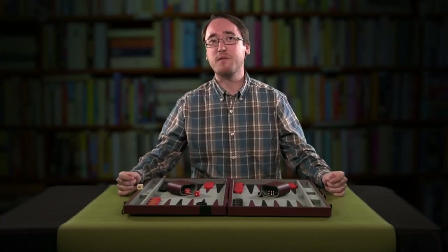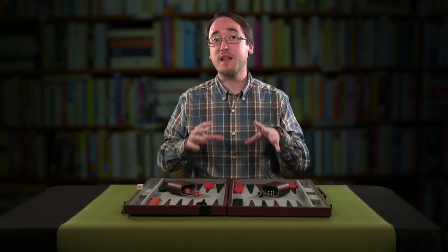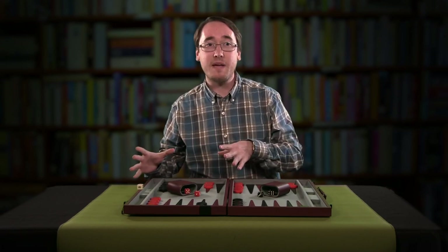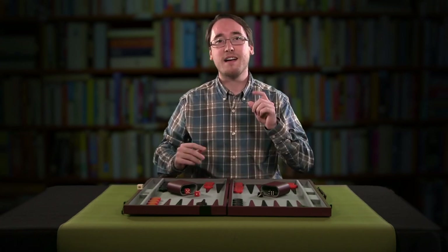That's all the time we have for today. Thanks for tuning in. Next time, we're going to go a little bit further into how to play this game and play a bit more strategically — building walls, taking pieces. I'll get into all of that and more. I'll see you next time.